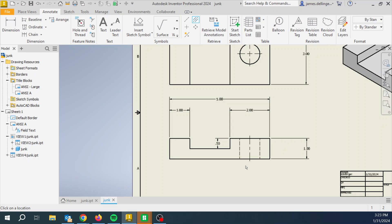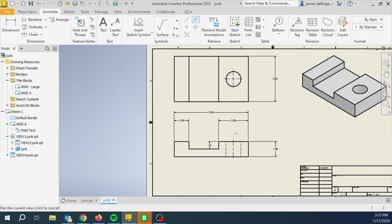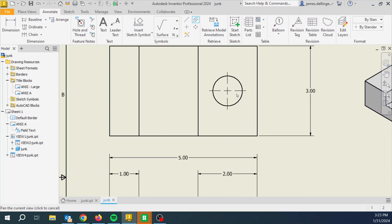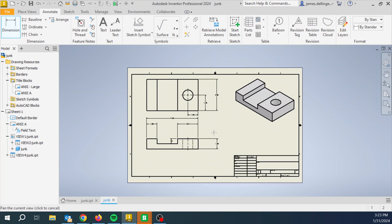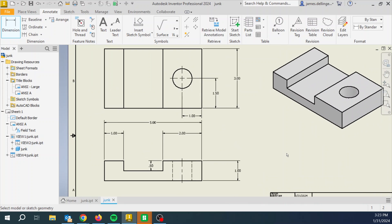To locate the circle: no dimensions to hidden lines — that's a big no-no, one of the rules. So come up here and say how far up from here to here, and then how far over. Once I do that, I have it fully dimensioned.